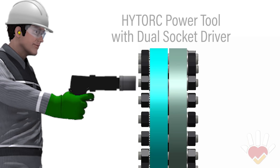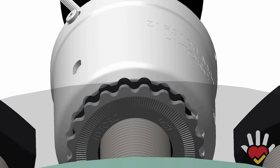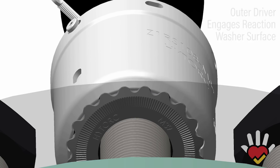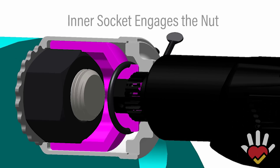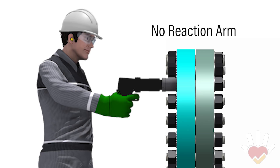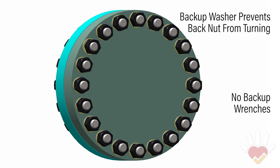When bolting with the high torque washer system, the dual socket driver is positioned over the nut and the reaction washer. The outer driver engages the outer lobes of the reaction washer. The inner driver is a standard socket that engages the nut. The socket turns the nut within the stationary outer driver. The advantage is obvious — there are no exposed moving parts. All reaction pinch points are safely contained inside the outer driver. On the opposite side of the flange, the backup washer replaces the backup wrench, eliminating rear pinch points.